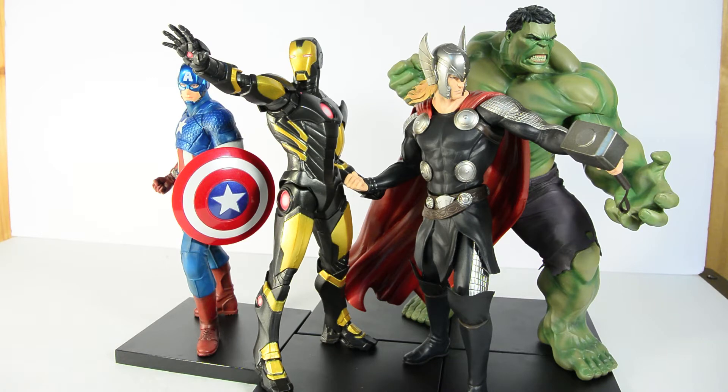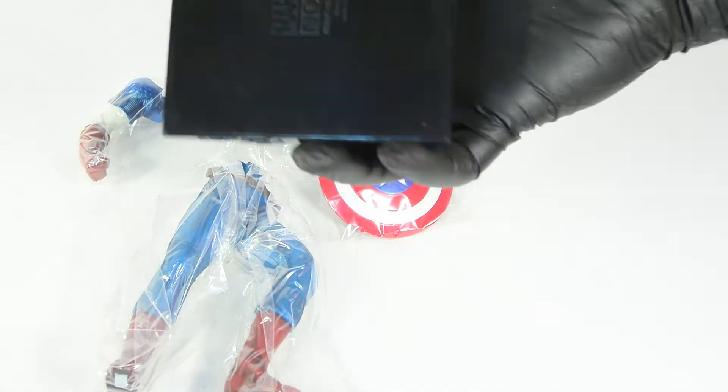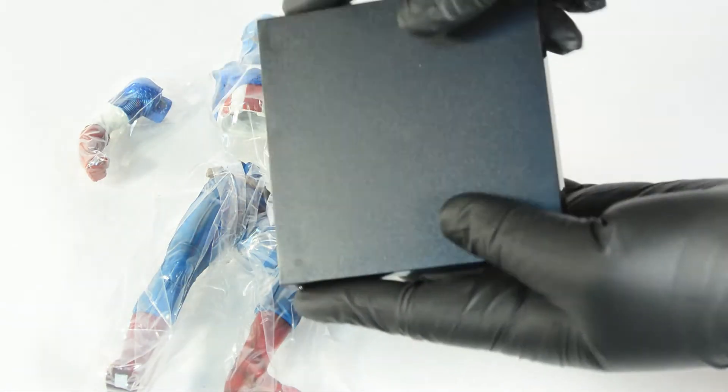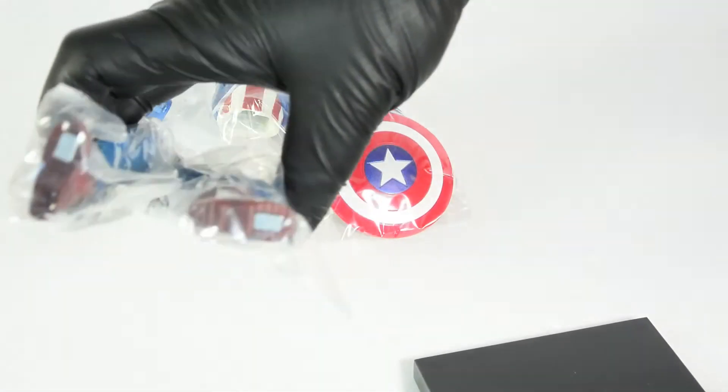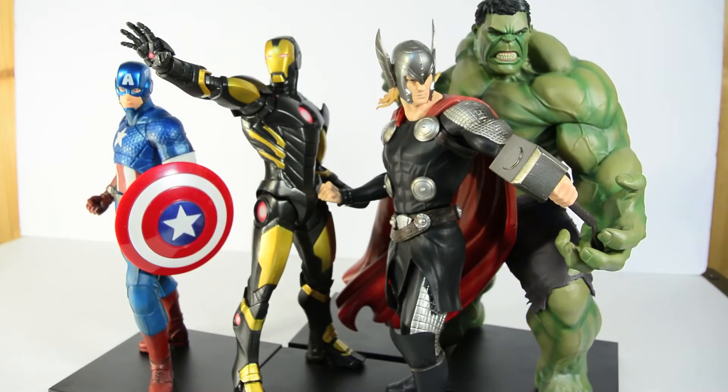I just thought it'd be really cool to put them together for you guys to check out. I can give you my thoughts as a whole — which ones I think are better, which ones I think are worse, and how I think they could improve them. If you didn't get a chance, I review each of these statues separately on BFGReviews, so don't forget to check back to those videos.